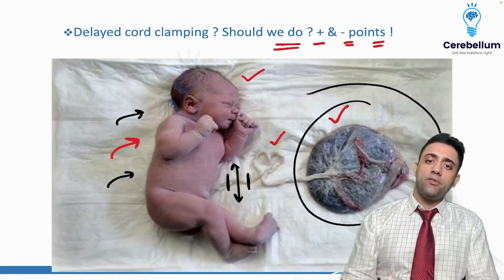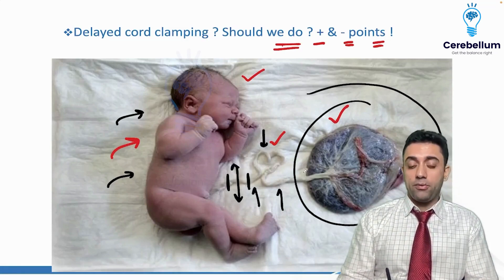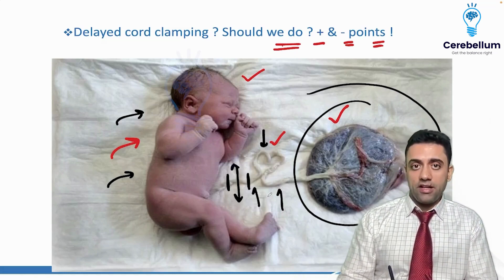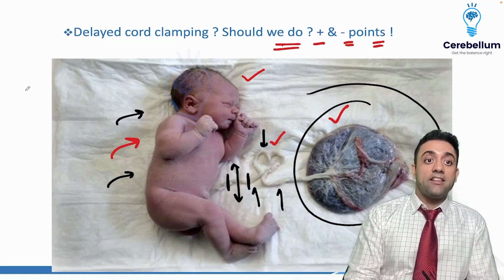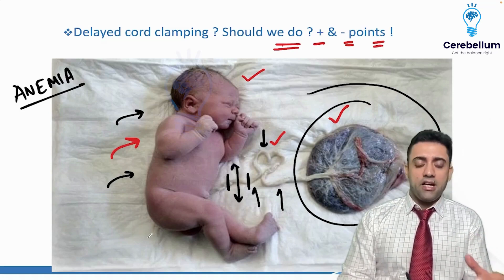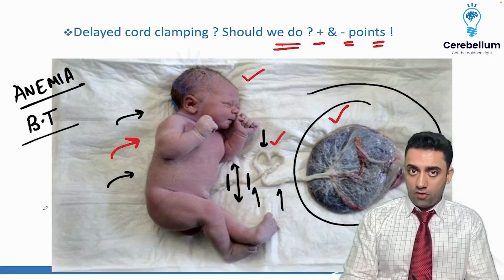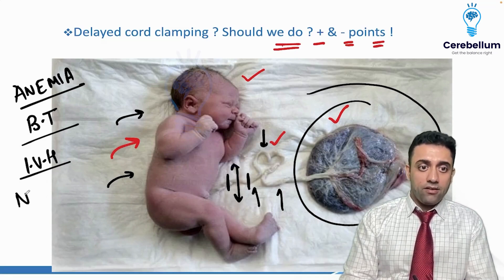Why do we delay? The goal is that whatever blood is in the umbilical cord — which is 45 to 48 centimeters long — we want that extra blood to go to the baby. The benefits are: the baby will have less chance of anemia, less need for blood transfusions, and less chance of intraventricular hemorrhage.